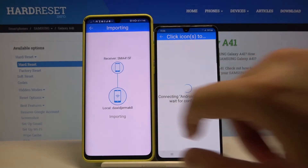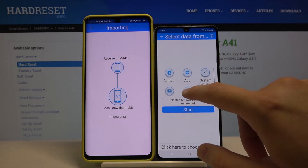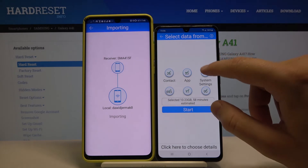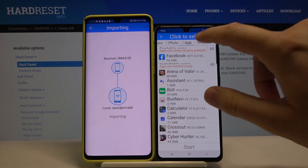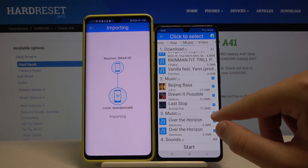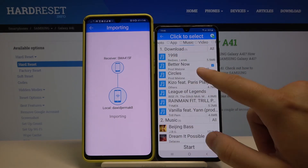Accept the request on your Huawei. Right now, if you want to send everything, click on all of these icons and then tap the Start button. But as an example, I'll go to the details and send music — two songs, probably from Postmodern — then click Start.